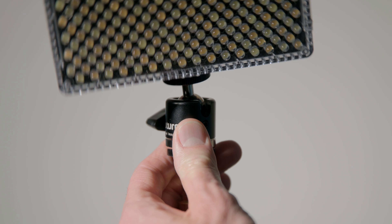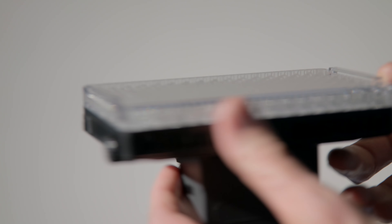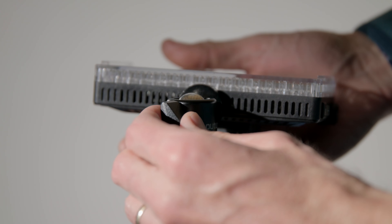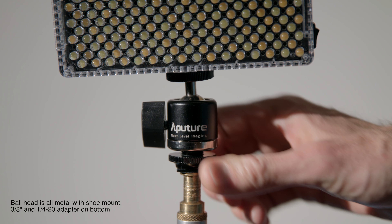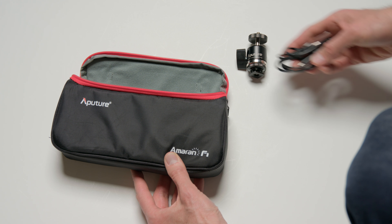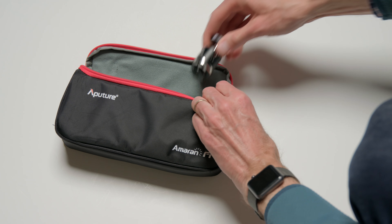Most camera-top lights come with a ball head that lets you connect it to a cold shoe and adjust the angle. The F7 is no exception, but it has a much higher quality ball head than I've seen included with any other budget light. A lot of those have a really poor-quality ball head where the little handle to tighten it is small and slips over time. With the F7, you get a beefy ball head that seems like it'll hold up really nicely. The F7 also comes with a very small soft case that's lightweight and easy to take anywhere. It fits all the different pieces — the light, the little diffusion panel, the cable, and the ball head.